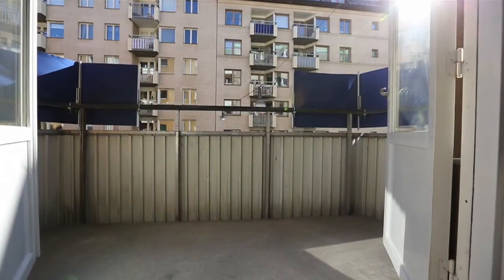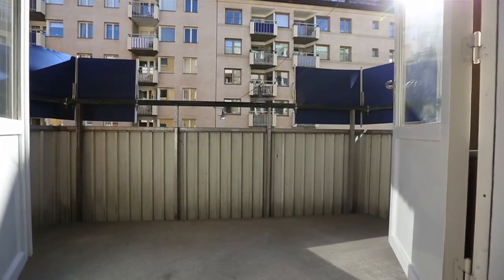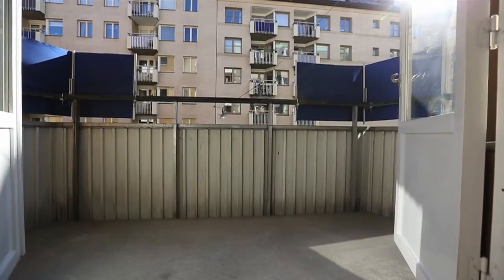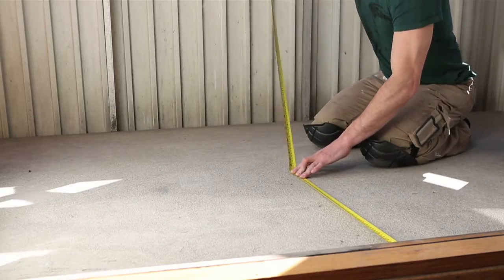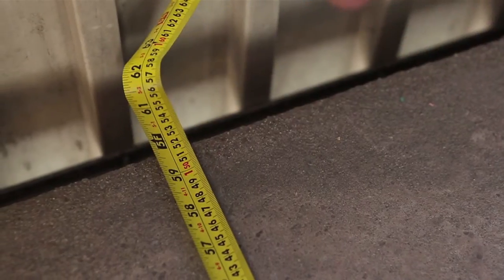If you want to create your own oasis in your outdoor space, attractive flooring is a must. The first thing you need to do is to measure how many square meters your space covers to see how many tiles you'll need. One packet containing four tiles will cover 0.36 square meters.